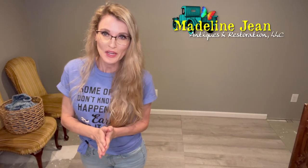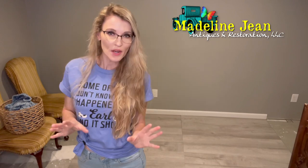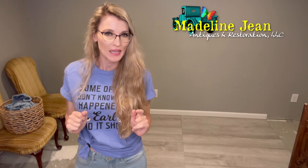Hello, I'm Bethany from Madeline Jean Antiques and Restoration. In today's tutorial we're going to do a fun transformation on a hope chest that I picked up not too long ago, and I'm going to show you start to finish how I'm going to jazz this up.